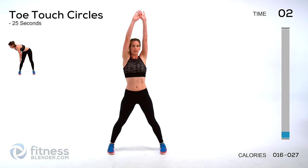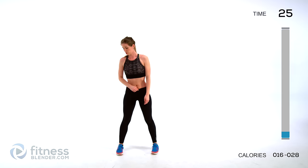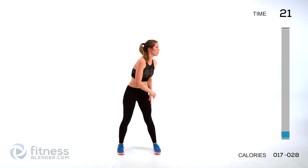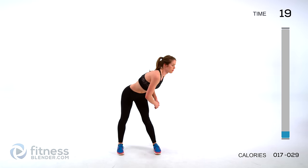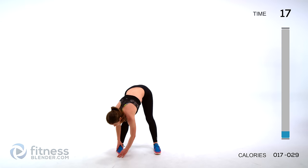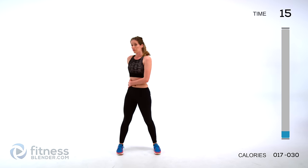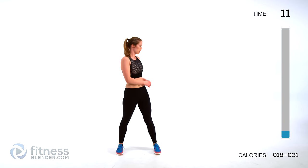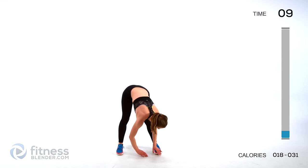For toe touch circles, feet about shoulder width apart, coming down on one side nice and smooth, and then up on the other, and then reverse that motion. You should feel this through your lower back — it should feel good — and through the backs of your thighs. We're warming up our torso and our hamstrings.